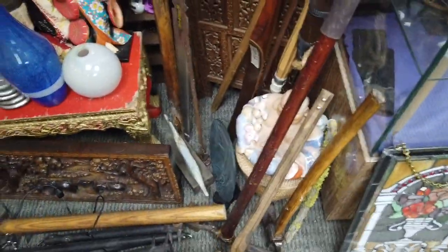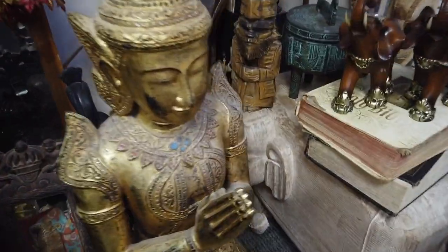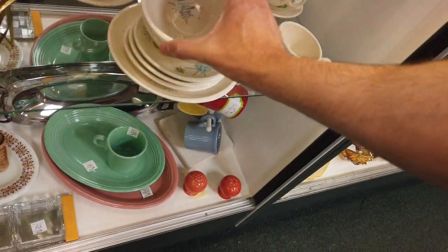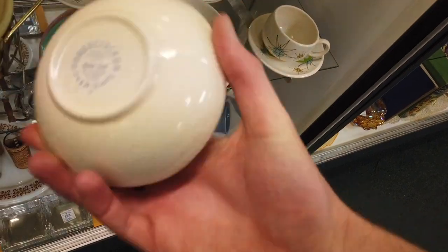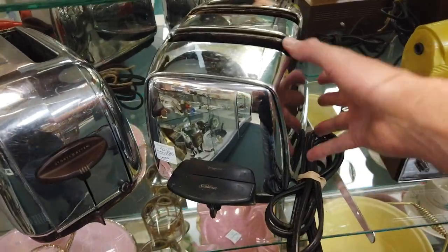So I'm kind of wandering from booth to booth, and of course there's just a huge variety of different things in antique shops, and it is difficult to find things at a price that you're going to be able to resell them at. And the next thing that I found was super cool. I know you guys give me a hard time about the toasters, but I love toasters. I just love vintage toasters.